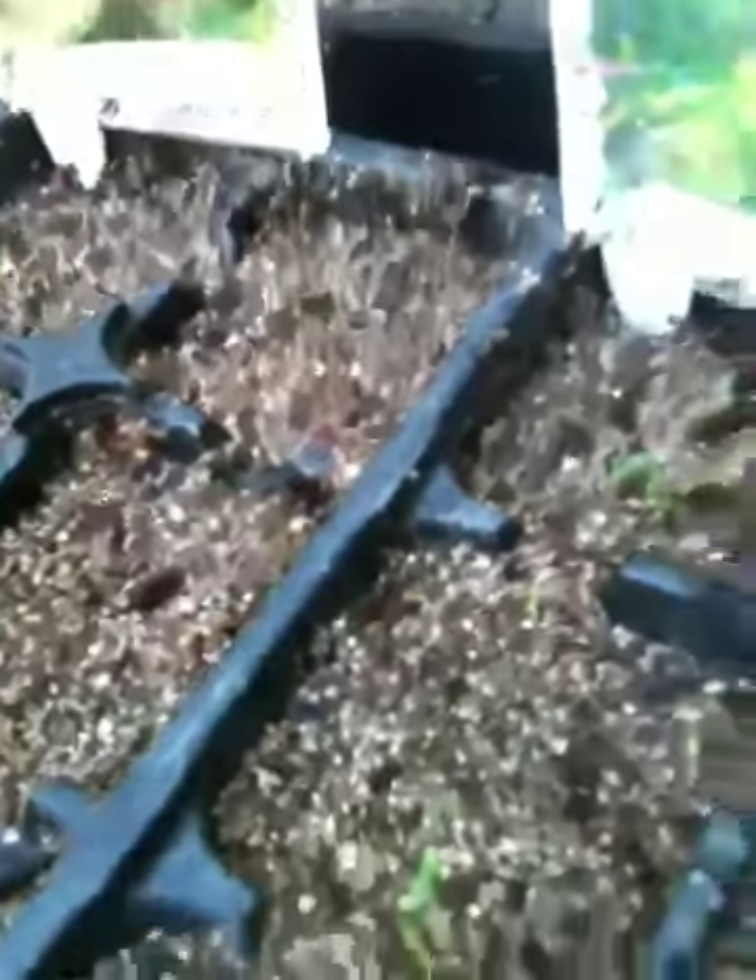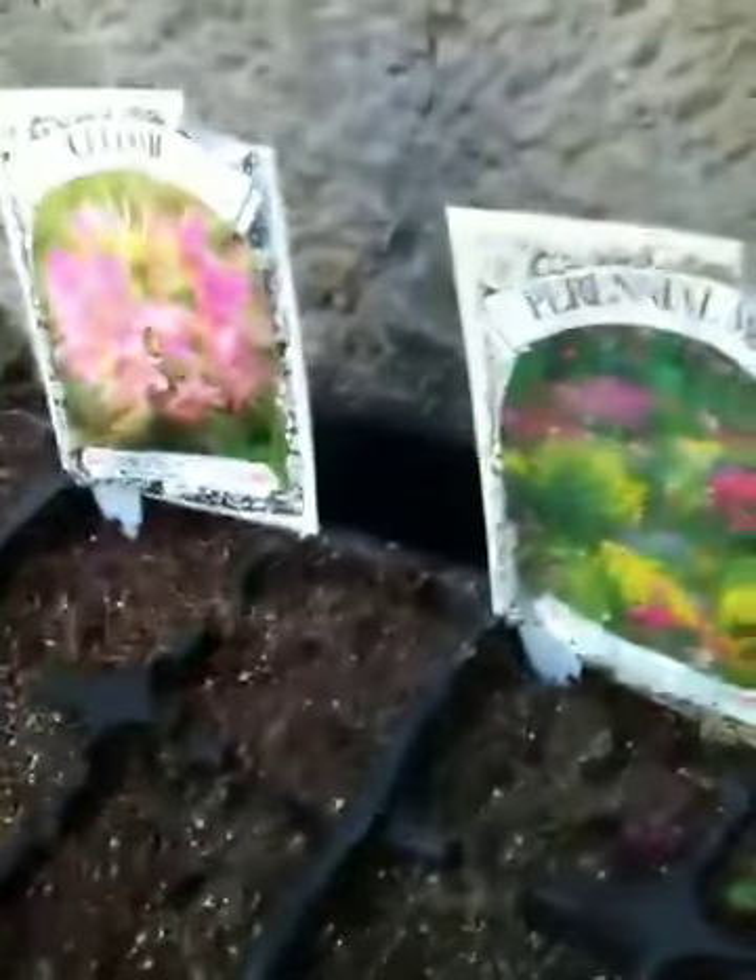Cleome — only one I see right there. I don't see any more. One Cleome. That is good.